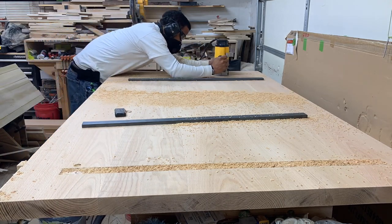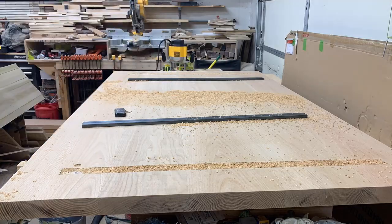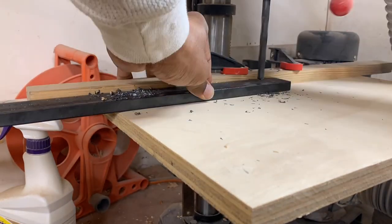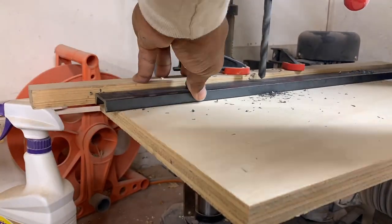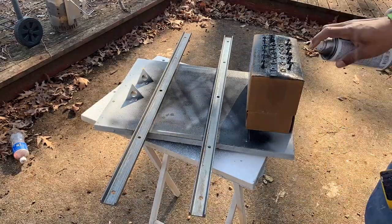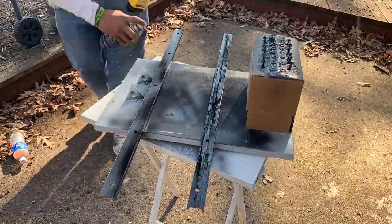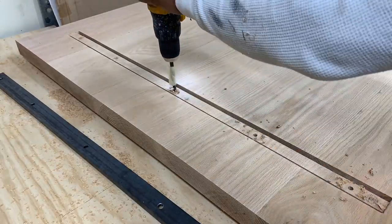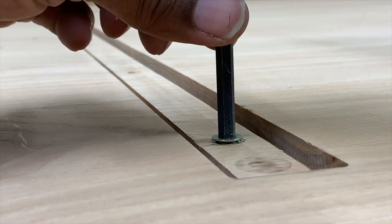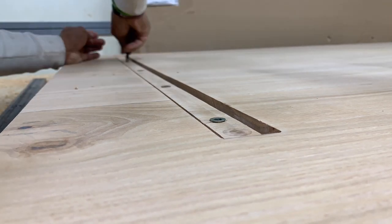Now that we're done routing the groove, we're going to drill some holes in the C-channel. Instead of using an oblong hole, I'm doing an oversized hole to give the wood the ability to move back and forth. I'll use a quarter-20 screw and a fender washer to allow wood movement over the lifespan of the table. I always paint my C-channel black — I don't want to leave it raw metal, so I give it a quick coat of black paint for a nice finish. Then I'm threading in threaded inserts to take the quarter-20 screws that will secure the C-channel down.